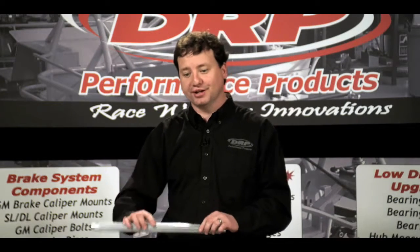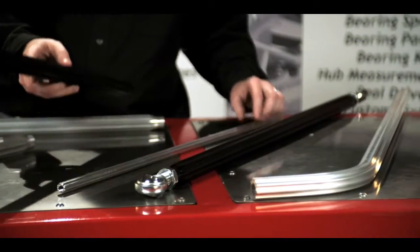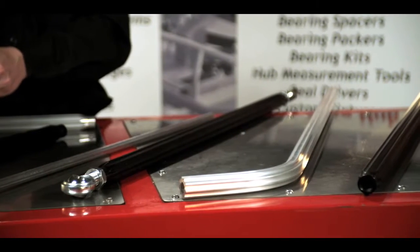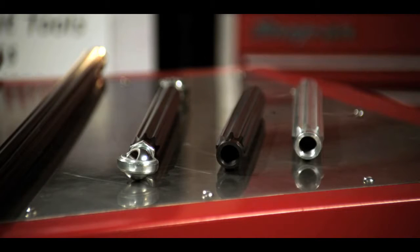Our tubes are available in three different sizes, from a three-eighths tap size to a five-eighths and even a three-quarter. In addition to the three sizes, we have various colors to choose from, with black and mill finished aluminum being standard, and other colors available on special request.